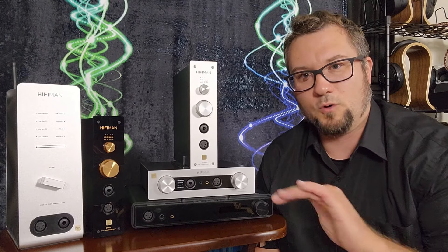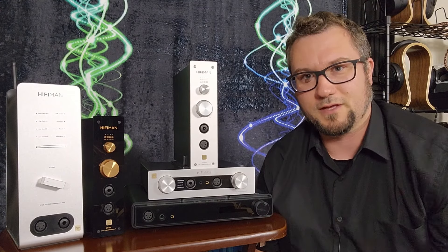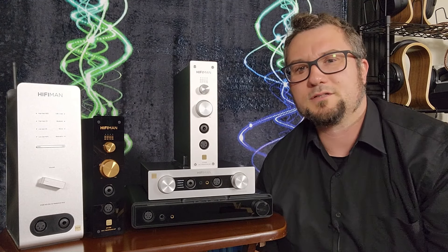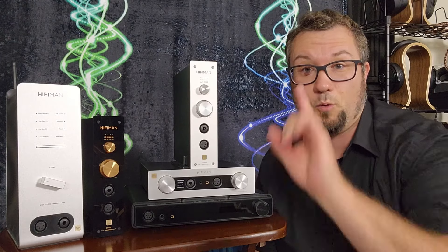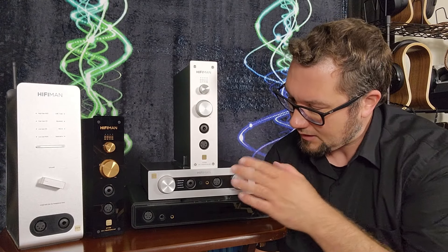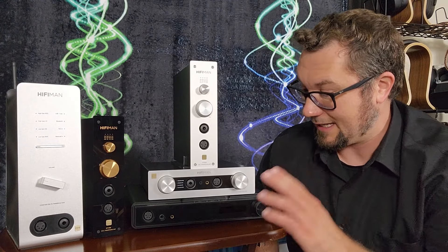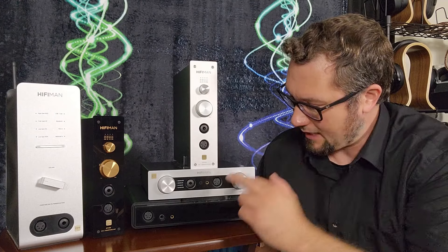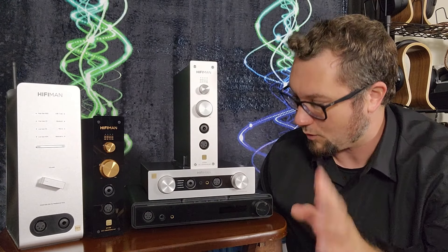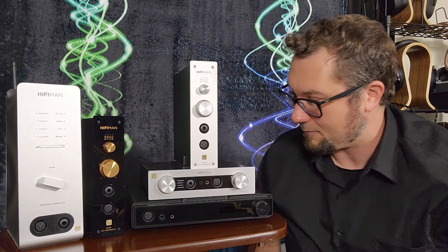The EF400 has only USB input. Like most of these, it gives you two connector flavors: a full-size USB Type-B connection or a USB-C connector. That does not mean two USB inputs — you get one USB input, you just choose which connector type to use.